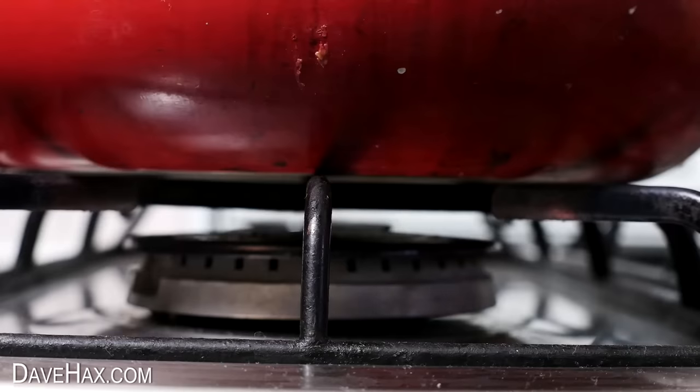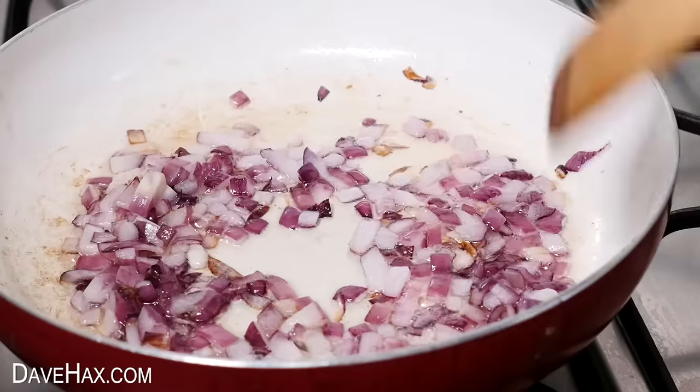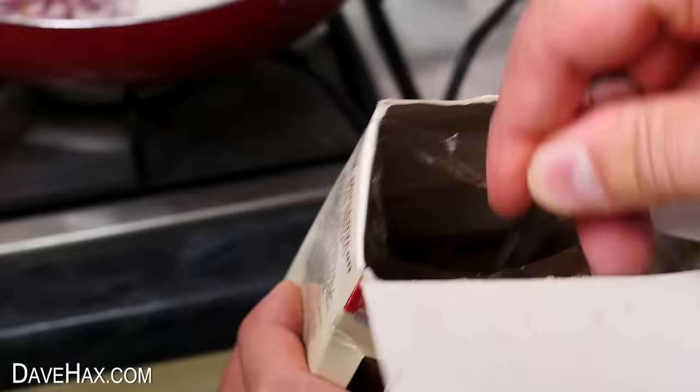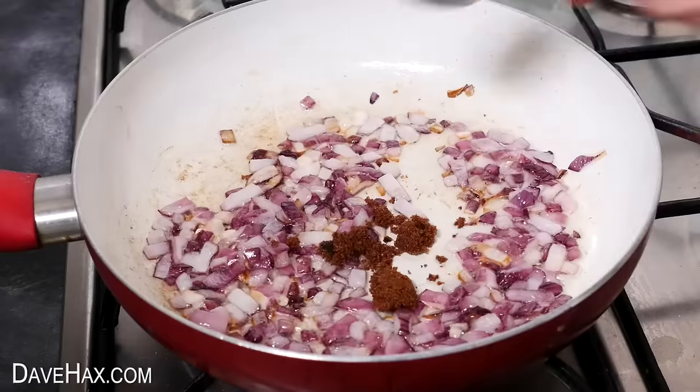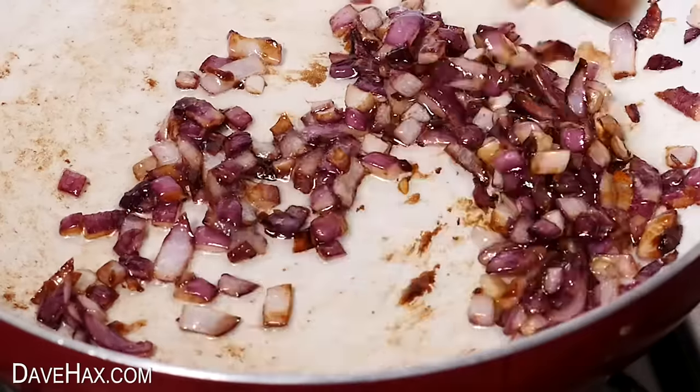To caramelise the onions I'm taking a pan and warming up some oil, then starting to fry off the onions. When they start to become a bit soft I'm adding in a teaspoon of muscovado sugar and letting it melt down to caramelise a little. To make sure they don't burn you do need to stir them a bit.